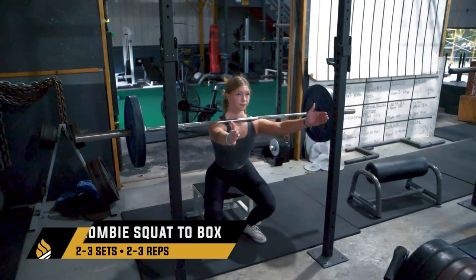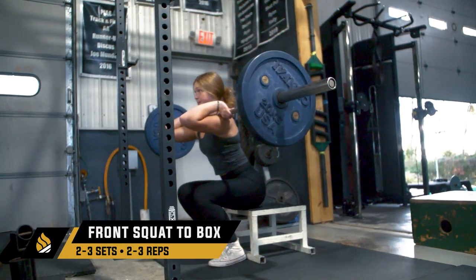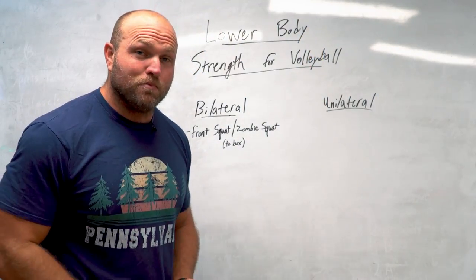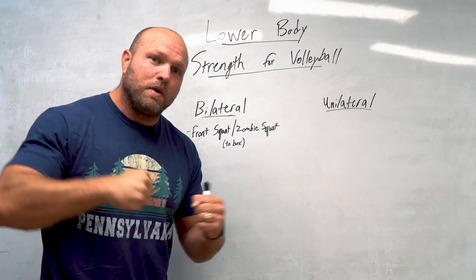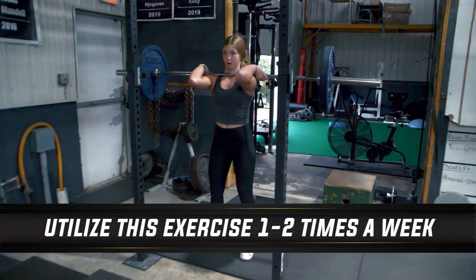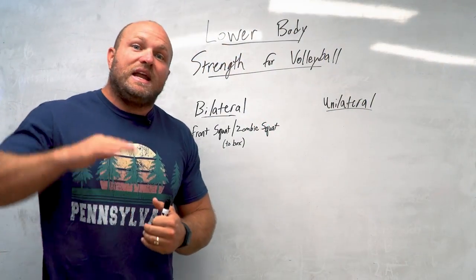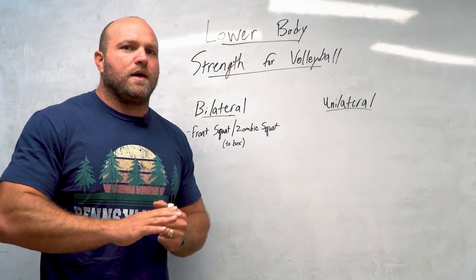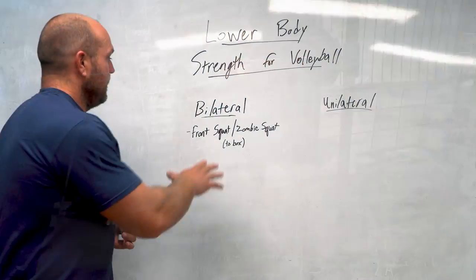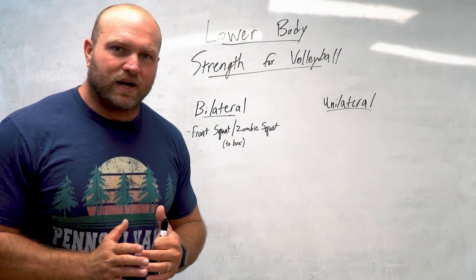I like to do this with a slower eccentric, and we might even work to a 12 to 16 inch box depending on how long their tibia is. Utilize front squats and zombie squats to improve lower back mobility and ankle mobility. That slow eccentric is also going to help create co-contraction throughout the knee joint, making it more stable. If they do have some knee pain, use an even slower eccentric — maybe a four or five second eccentric, sit on the box, then drive up fast. Utilize front squats once or twice a week depending on time of year.